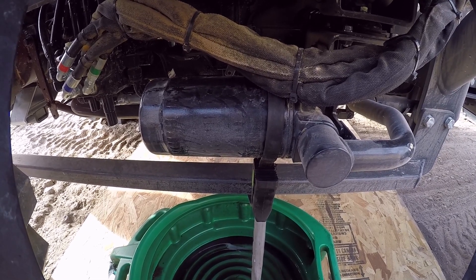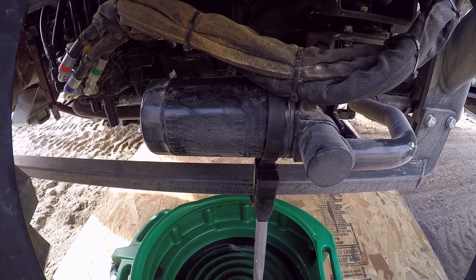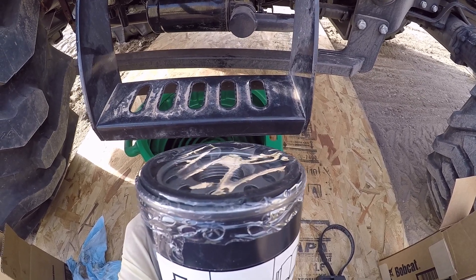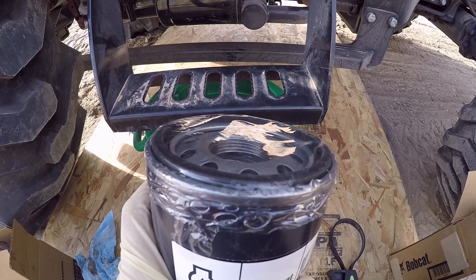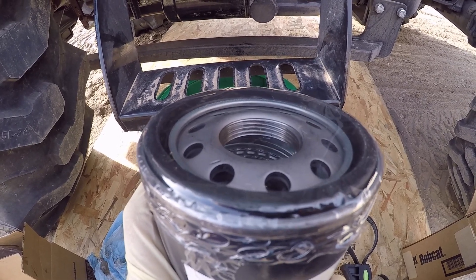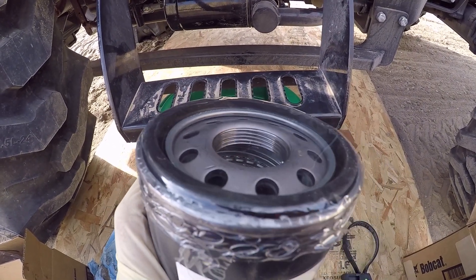I'm over here on the hydraulic filter side, and it's a good thing it's out in the open because it took both hands and a few choice words to get this thing broke free. I'll get that spun off and get the new one on there. On a quick side note, these filters come with a plastic seal around them. I get a lot of filters these days that are just thrown in a cardboard box with no protective cover, so you could get little pieces of cardboard or dirt or debris inside of them. The fact that Bobcat puts this on all their oil filters is a good deal in my opinion.